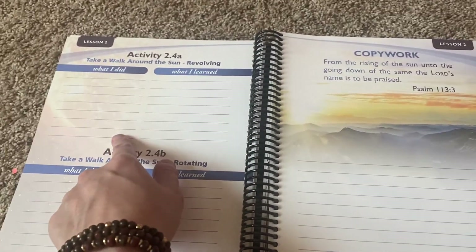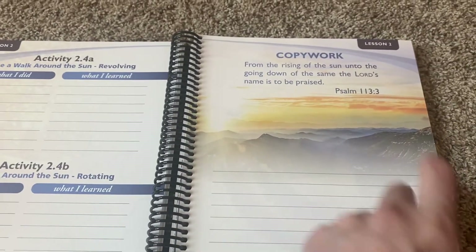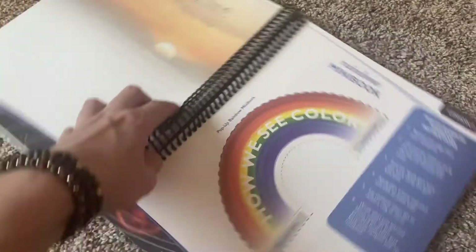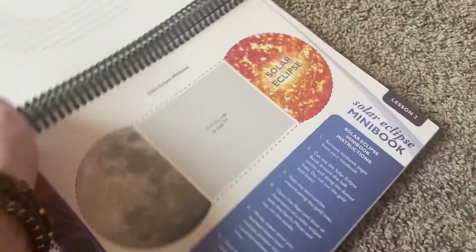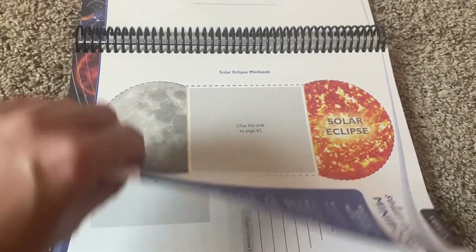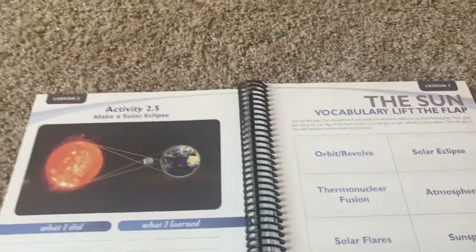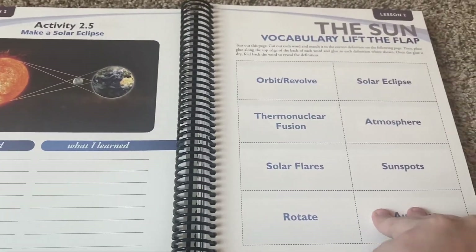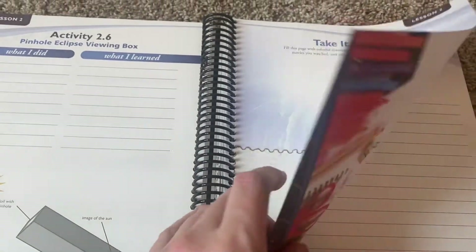Take a walk around the sun. Revolving and rotating. We have more copywork — I love the pictures too. How we see color. The solar eclipse mini books. The rainbow and solar eclipse mini books. So you're going to be making a lot of mini books. A little bit of the sun, taking it further, and then what do you remember? I like that it kind of rounds off with 'what do you remember?'